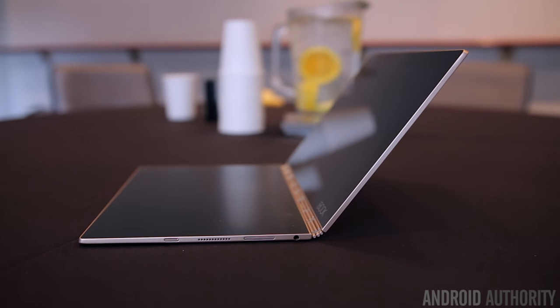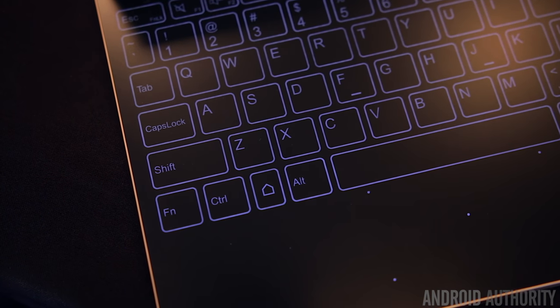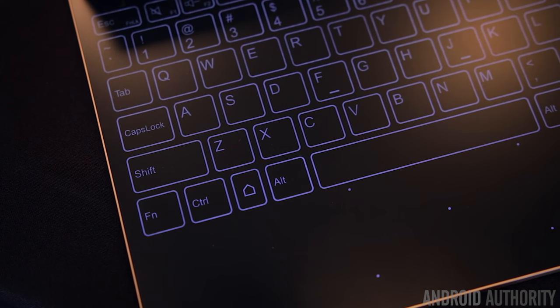There's a massive 8,500 milliampere-hour battery inside that should get you at least a day's worth of use. The coolest part about the Yoga Book is definitely the keyboard — Lenovo calls it the Halo Keyboard and it's backlit with this very Tron-esque looking blue.